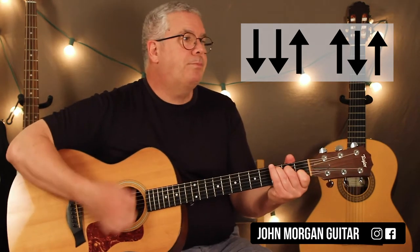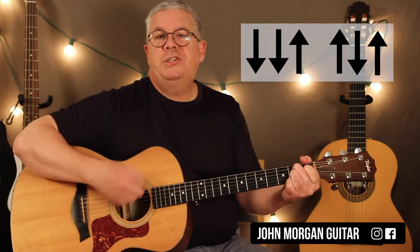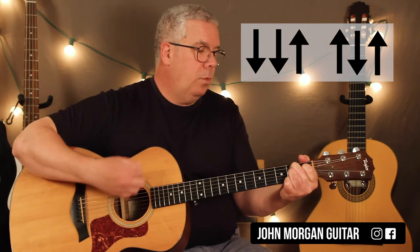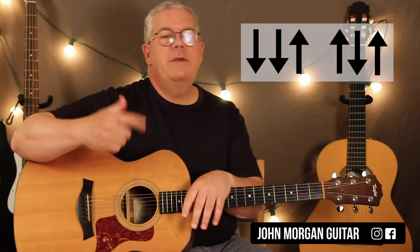Now if that strum pattern is giving you trouble, you can use the one I usually do: down, down, up, up, down, up — that's the most popular one. You could do the song like that too. So: once on E minor, once on C, repeat that chord progression three times, then B7 two times.